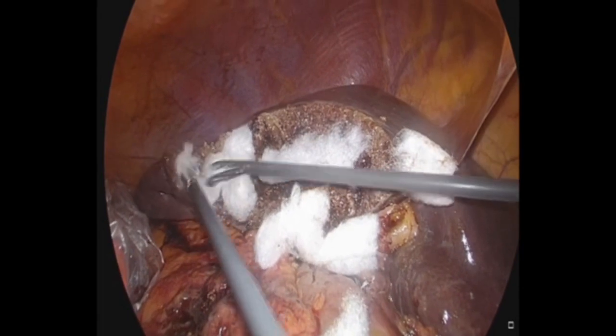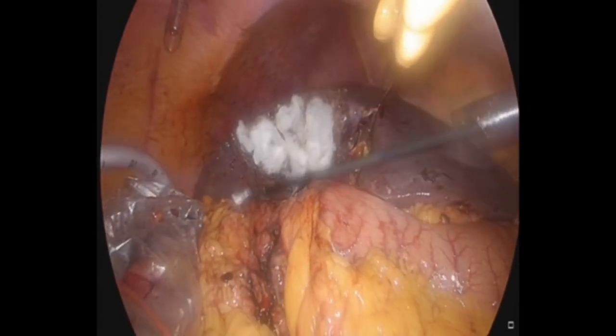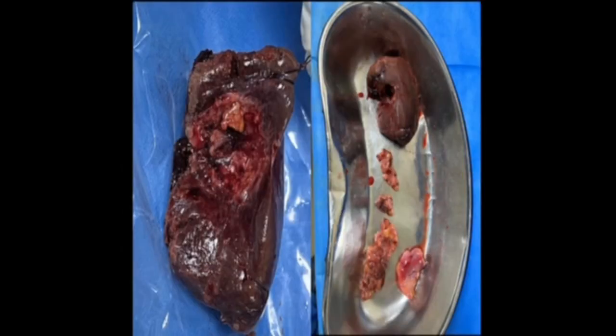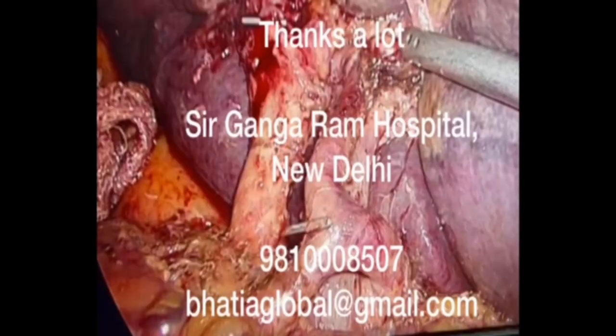After maintaining good hemostasis, Fibrillar is placed in the liver bed, and a 28 French tube drain is placed in the subhepatic space. The liver can be delivered through a supraumbilical extension of the incision in totality, and all the fibro-fatty tissue is also taken care of. The biopsy in this situation revealed that there was no residual tumor, and the patient did well, being discharged on day four of the surgery.